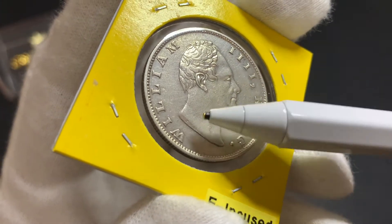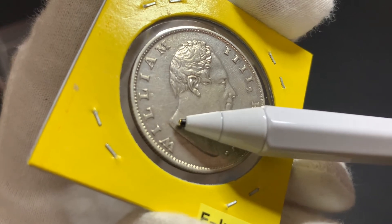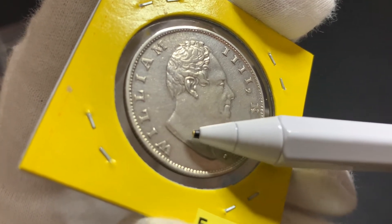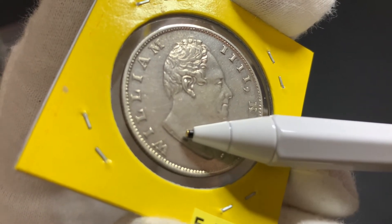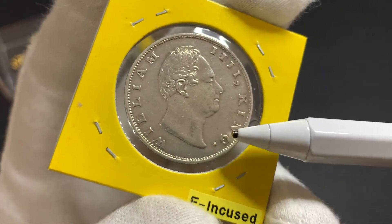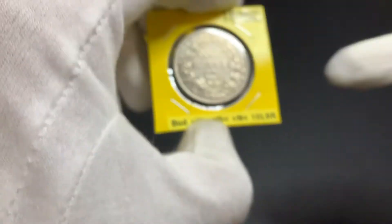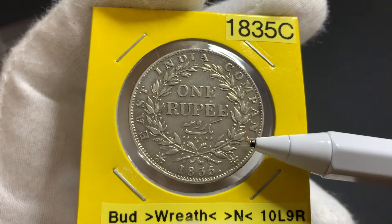For this variety, we have two different types: the Encused F, which is this coin here, and another coin which has the Rays F, which unfortunately I do not have to show you. Other than the mint mark, the other designs on the obverse remain unchanged, and the coin also has a reeded edge.